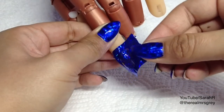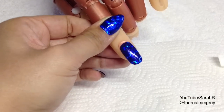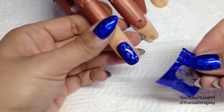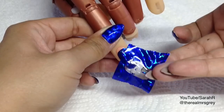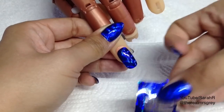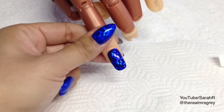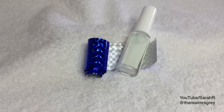Then just peel away gently and there you've got your full coverage foils. If you have any spots you've missed, just go in and press with another piece of foil. Then all you do is top coat that and you're ready for stamping.